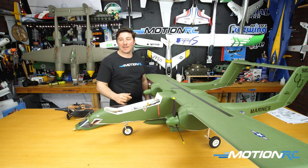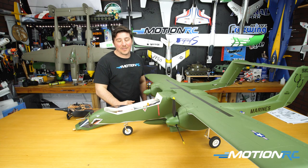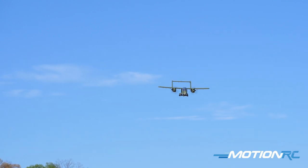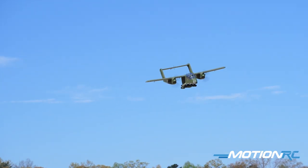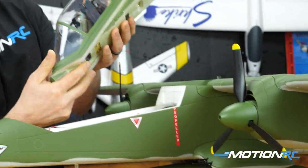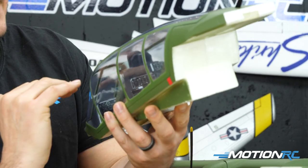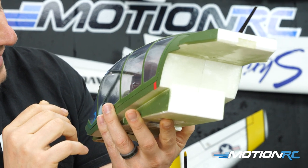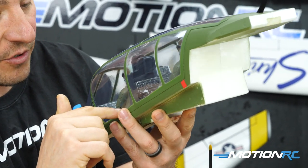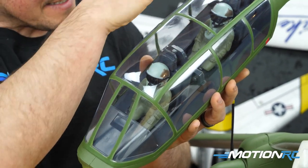Flight time was around seven to eight minutes while landing with 30–35% battery remaining, so she's not an aircraft you need to motor around constantly — she's one to be enjoyed. She looks stunning in the sky. Inside the canopy you get two detailed pilot figures with stickers applied and the interior painted a darker color. The inside appears to be lined in plastic, so bubbling should be minimal.